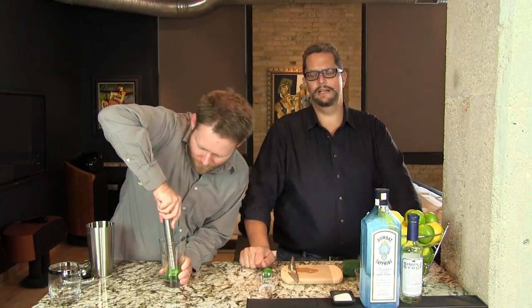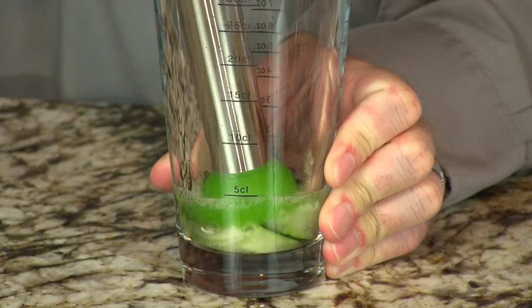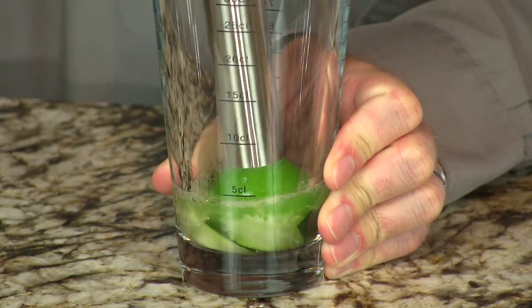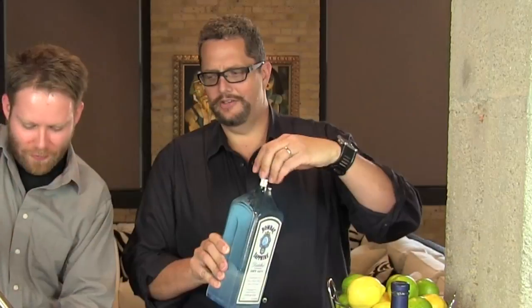You need a little bit of muscle, which is why Phil is doing it. That's why I'm working on it — he works out more often than I do. And then on top of that, we're going to add a pinch of salt and two ounces of the gin.